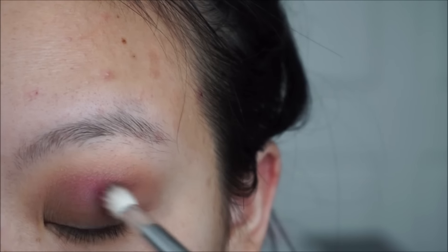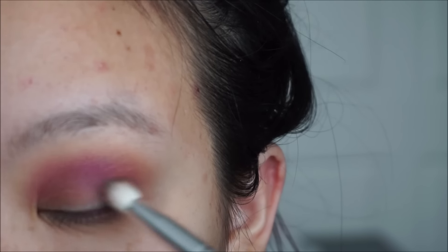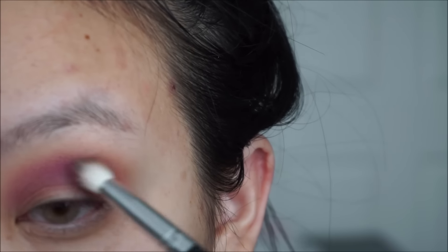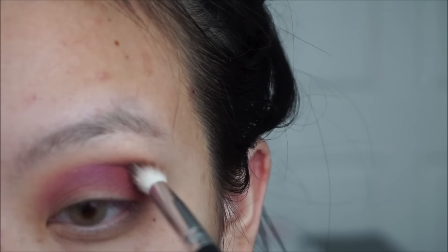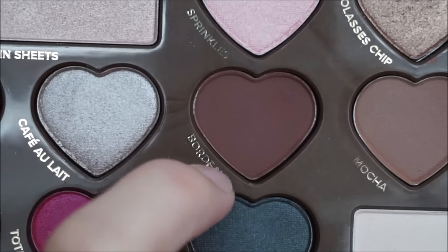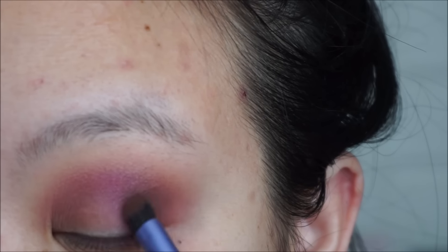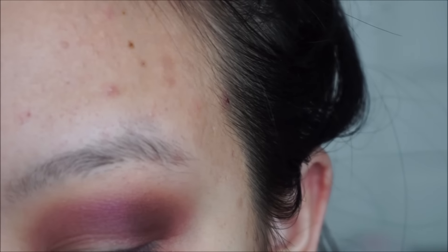Next, take any hot pink color that you have and just blend that right into your crease area, also bringing it a little bit further into your inner corners because we are going to be making our lids pop today. To create a sultry effect, I will be adding this deep burgundy color right onto the outer V area and I am just blending it out with a really small blending brush.